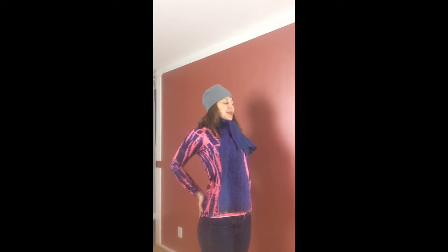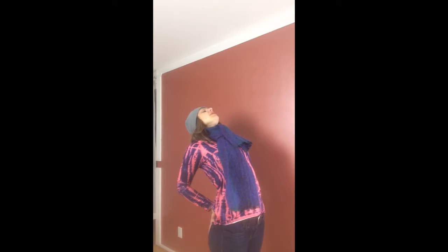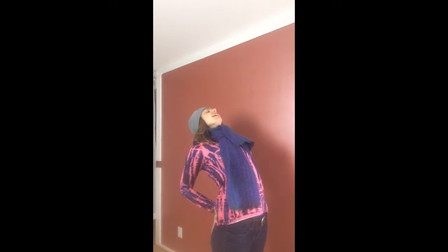Now take your hands into your imaginary jeans pockets — or maybe your real jeans pockets. Lift through the chest, draw those shoulder blades towards each other, and let your hands lengthen toward the floor as you curl the chest to the sky. We'll be ready for today!